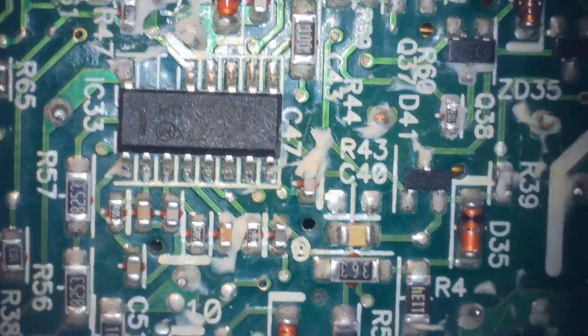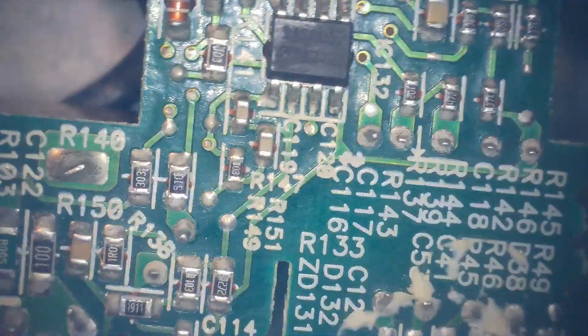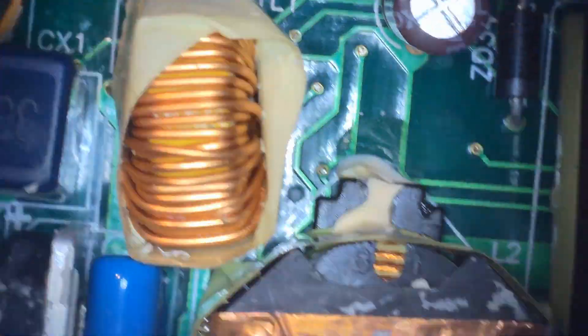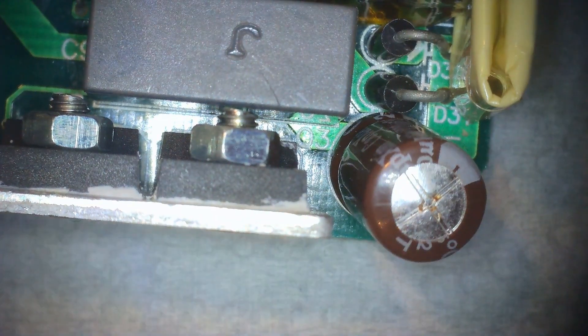Now we're using the microscope to do a visual inspection of the board to see if there are any obvious signs of damage or burnt-out components. So far the underside of the circuit board looks okay. Moving on to the top side and double-checking the components, the only thing I can see that obviously looks bad is this capacitor that we found earlier.